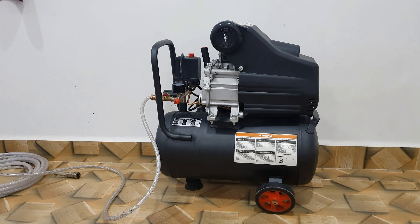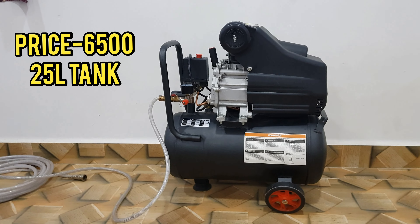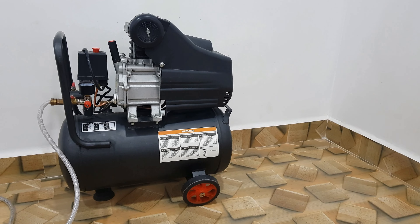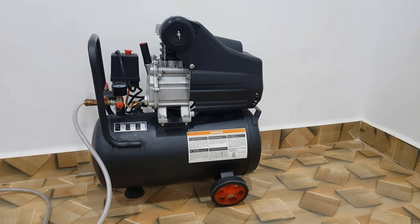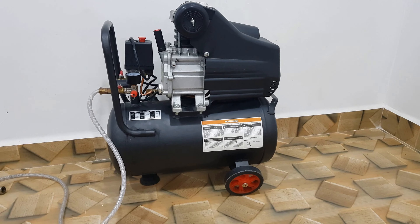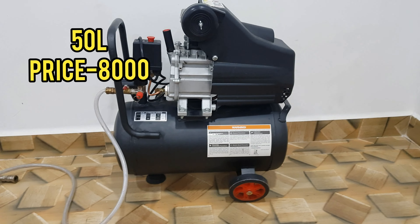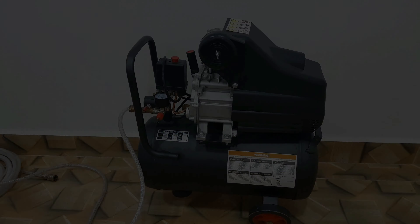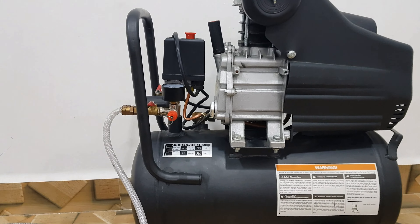If you look at the price, this one is around 6500. For 50 liters it would be around 7500 to 8000, so you have to choose based on your required air capacity.